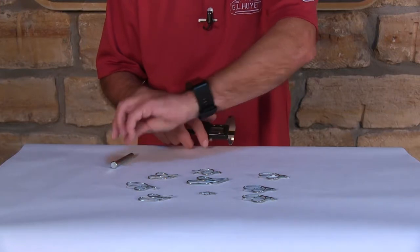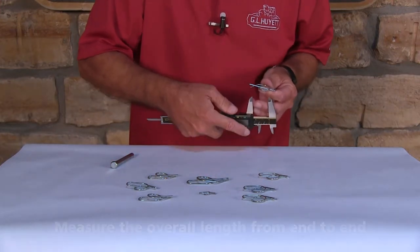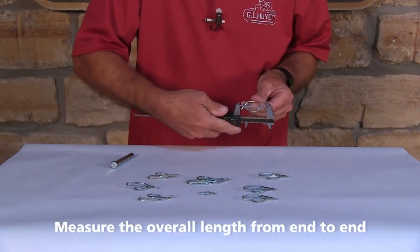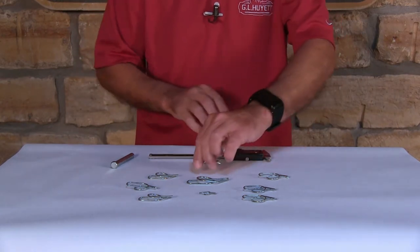The last thing you're going to measure is the overall length of the pin. That's pretty simple — you just want to measure from end to end. And there you have it. It's that simple to measure a ring cotter pin.